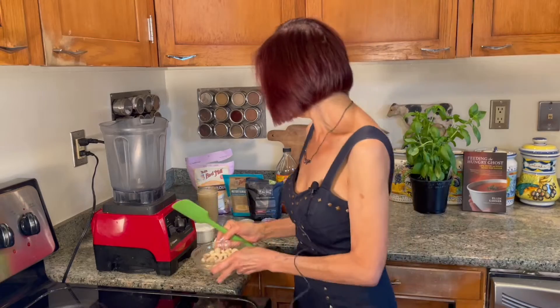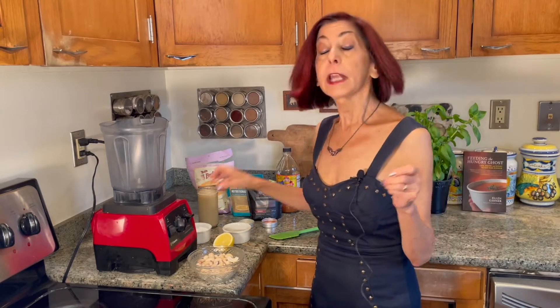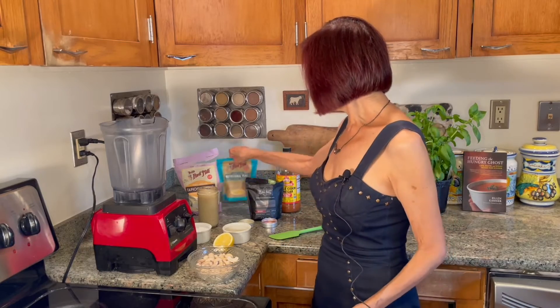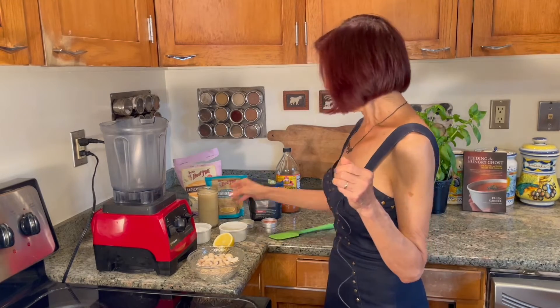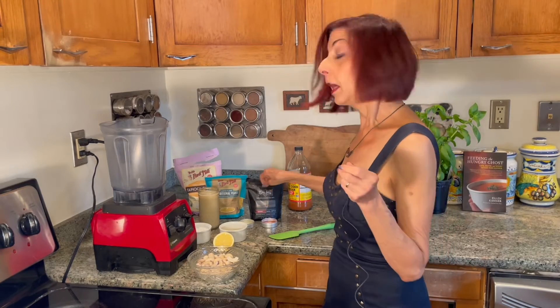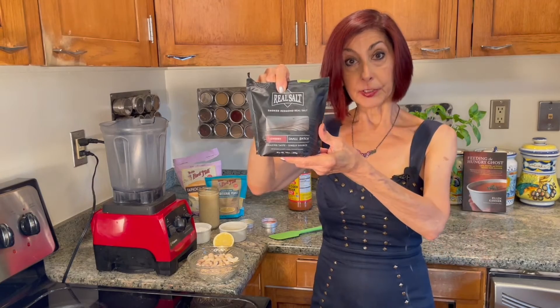Our ingredients: half a cup of cashews that have been soaked so they're nice and soft. Tapioca starch — that is the magic ingredient here — four tablespoons. Tapioca, from Bob's Red Mill, is a starch from cassava. It's very flour-like but gluten-free, and it's what gives the mozzarella its goo. Also two tablespoons of nutritional yeast. A cup and a third of unsweetened oat milk, or whatever plant-based milk you like. A tablespoon of lemon juice. A tablespoon of apple cider vinegar. And a little bit of sea salt — I am using Redmond's smoked salt for extra funky goodness.